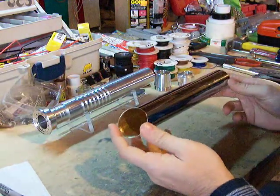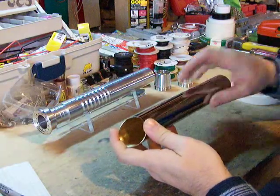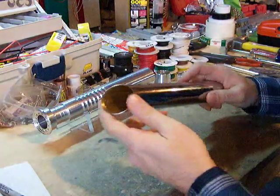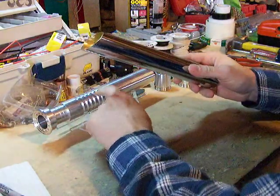So now the next step in forming your chrome sleeve for your MHS saber is — with this style that I'm doing with this one anyway — we're going to cut a window out here so that we can see the ribbed extension.